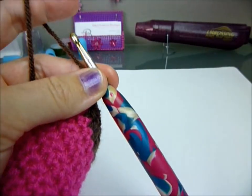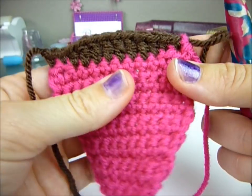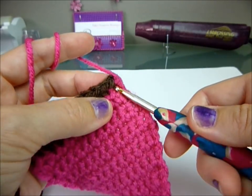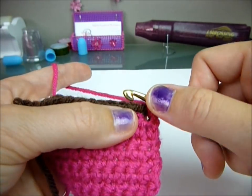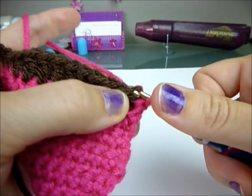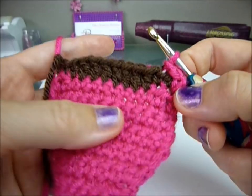Chain one. Then take your yarn and slip stitch up here — I put my hook through the biggest hole right here, yarn over, pull through, chain one so it kind of goes around. Then do slip stitches in the back loops only: go into the back loop, yarn over, pull through and pull through — that's a back loop slip stitch. Do that all the way to the end.